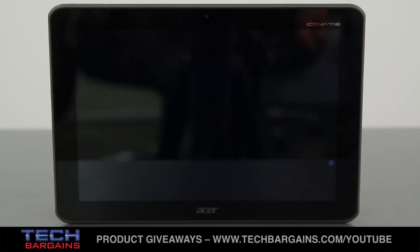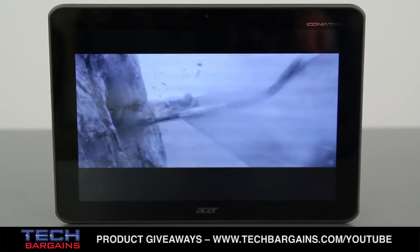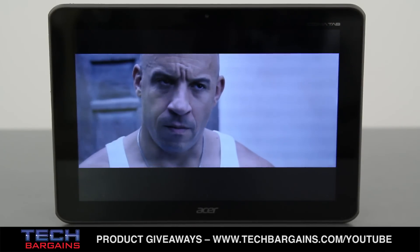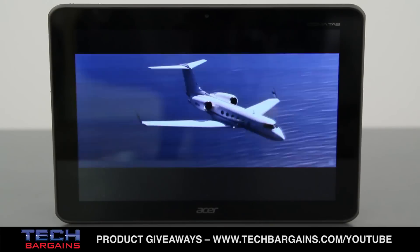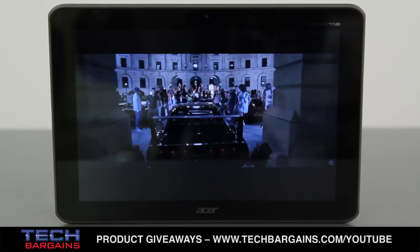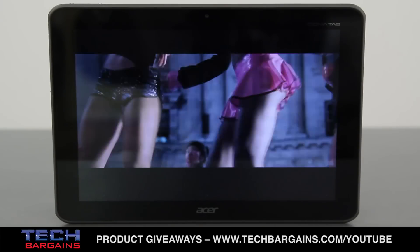While getting a larger screen is a plus, it's not the sharpest screen available on a tablet. You're getting a low resolution of 1280x800 for the display, and the colors don't seem to be as deep or as rich as you'd hope. It's decent for a tablet, especially for what you pay, but it's really not that great.